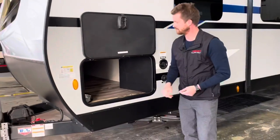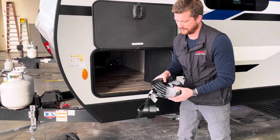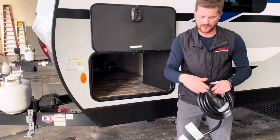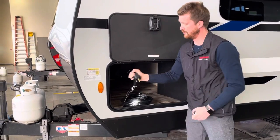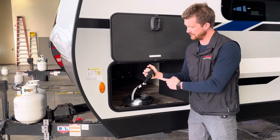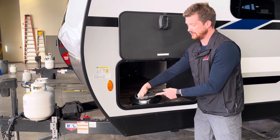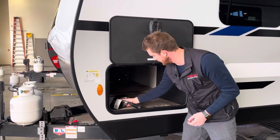Around the side of the trailer you've got your pass-through storage here. This is where you'll find your 30-amp power cord — it attaches to the side of the trailer, and at a 30-amp site you'll be able to plug it in with just the cord. We also supply the adapter to break it down to a 15-amp household plug so you can plug it in at home.